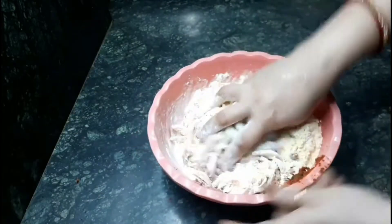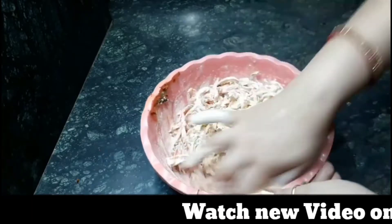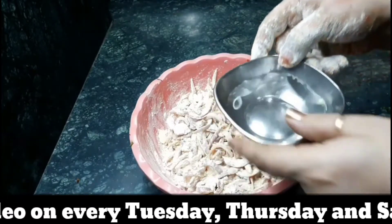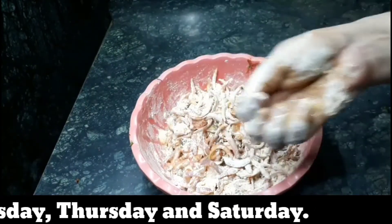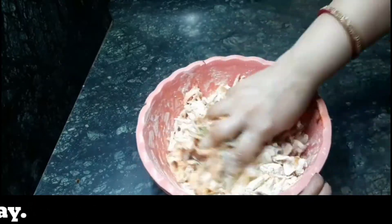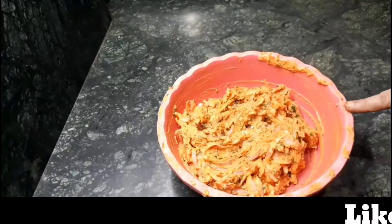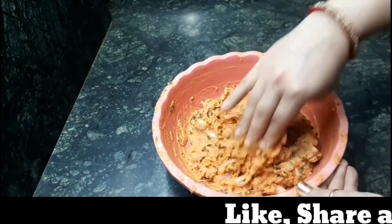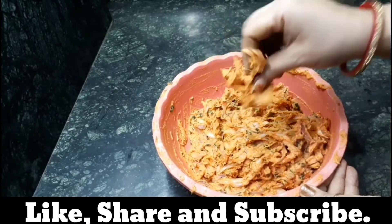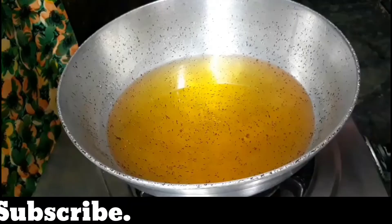Now mix them very well. After mixing it properly, we have to add a little amount of water while preparing onion pakoras — just add 3-4 spoons at a time like this. Mix it again; we don't need to make a paste of gram flour. We need a hard consistency like this. Our mixture is ready now.